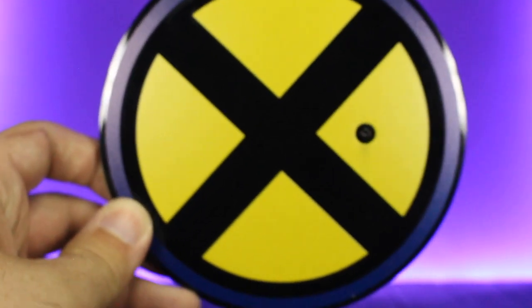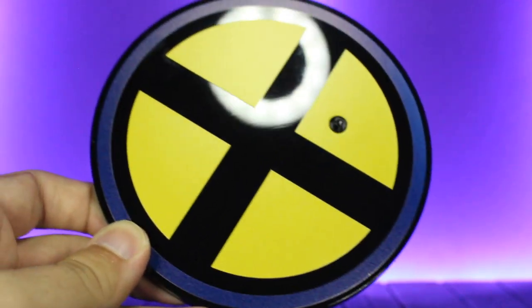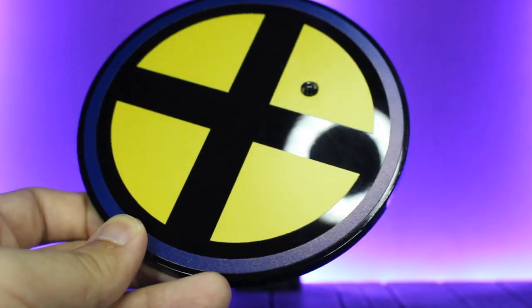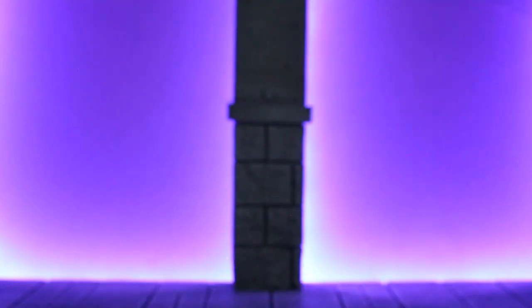Next we do have the stand, which is just the X-Men logo. I love that they put the yellow and blue in a matte finish with the black in that glossy finish, so the light only reflects off that part — it turns out really nice. Of course you have the poseable arm, which is very sturdy and can definitely support just about any figure you want floating in the air.